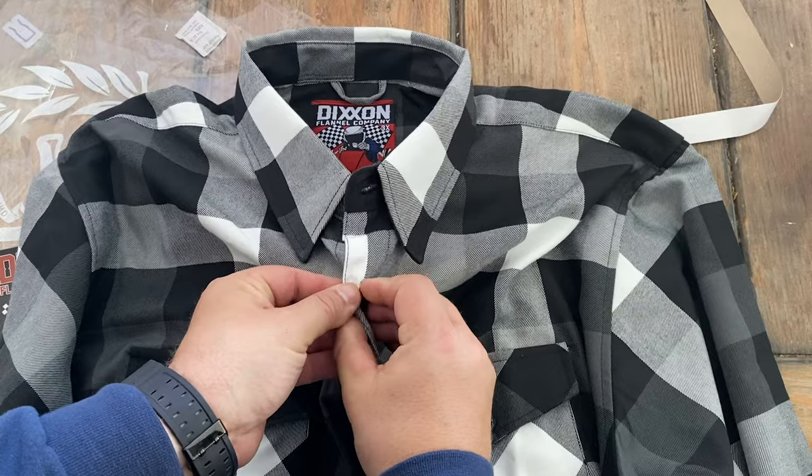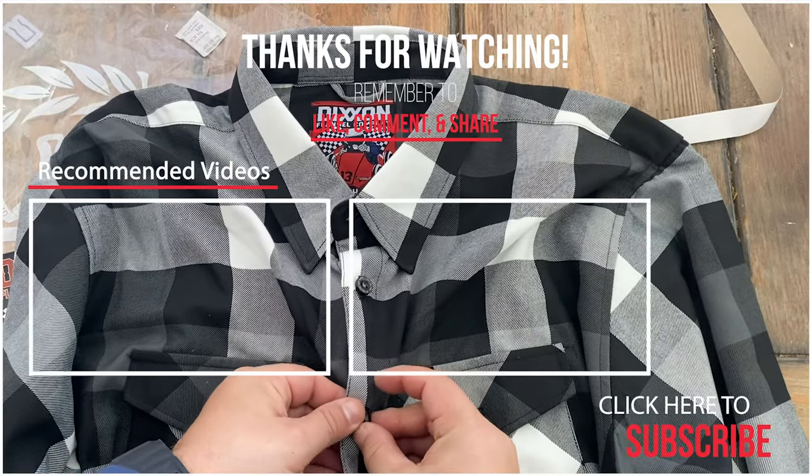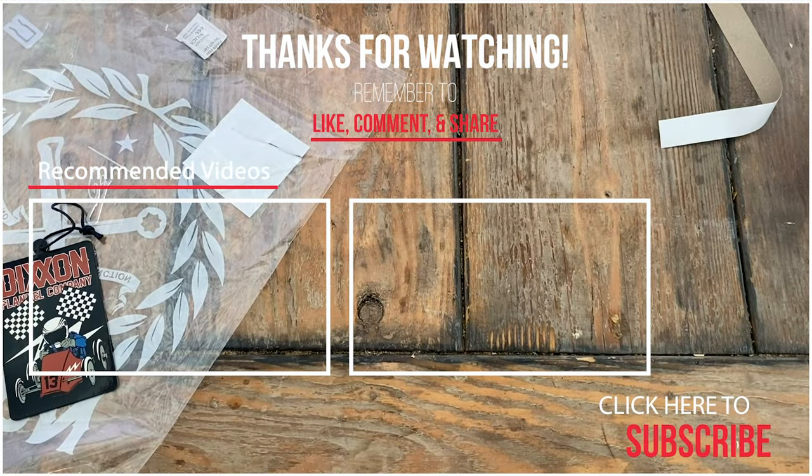Thanks for watching, guys. Go ahead and leave comments down below, and subscribe and like this video. If there are any other Dixon flannels you'd like me to review, go ahead and leave that in the comments down below.